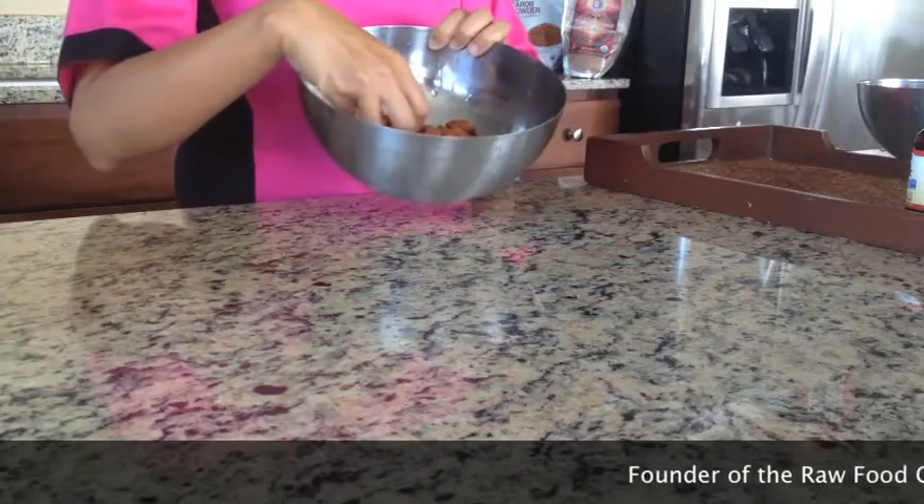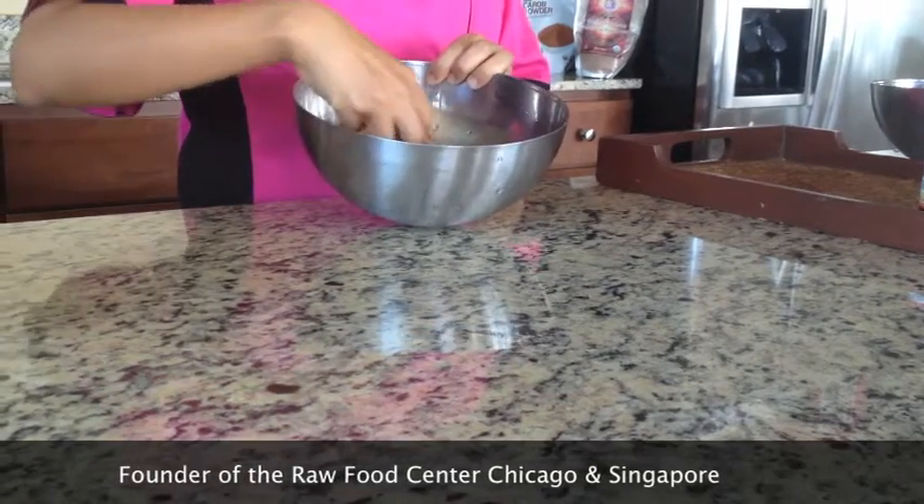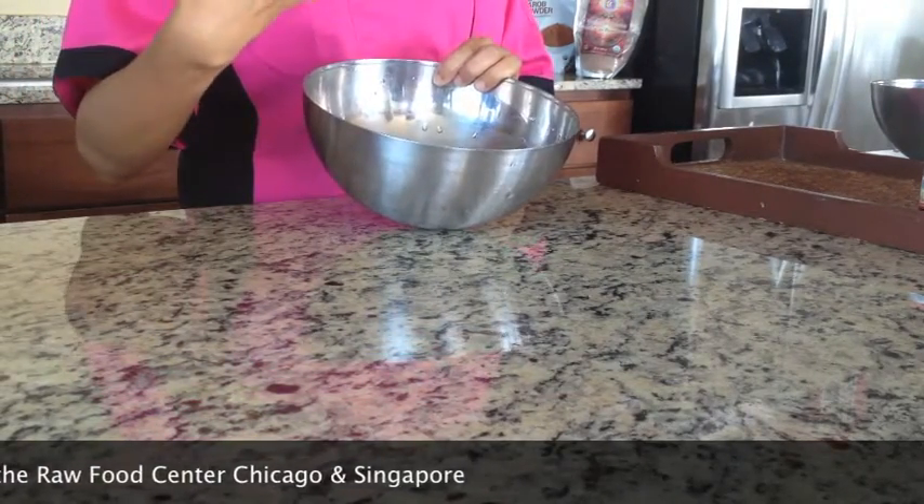I have these almonds here which have been soaked overnight, and you want to really rinse them well because the water gets kind of muddy. So rinse them really good — that gets rid of all the enzyme inhibitors — and now we are all ready to go. These are being rinsed a few times.